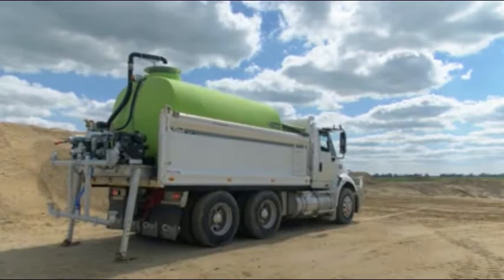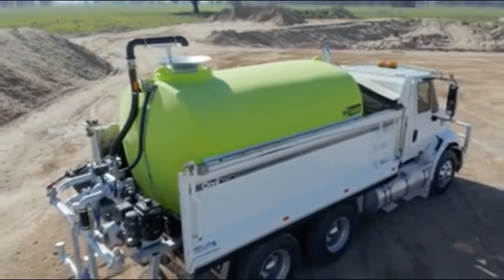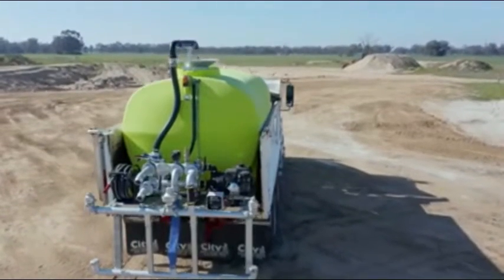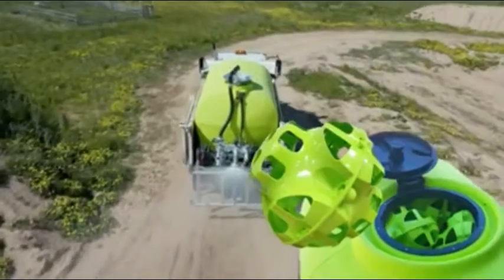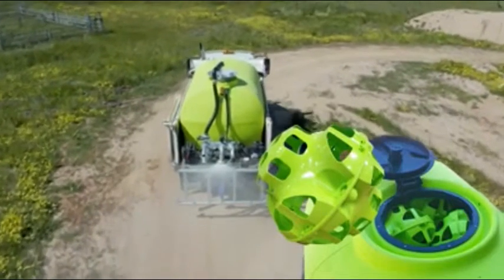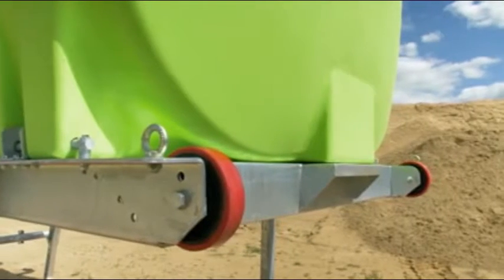These units are built with our renowned poly tank, which is UV stabilised, suitable for potable water and backed with an industry-best 20-year warranty. Tank colour can also be customised should you require. The tank is also fitted with our liquid locker baffle system, which eliminates liquid surge while travelling.